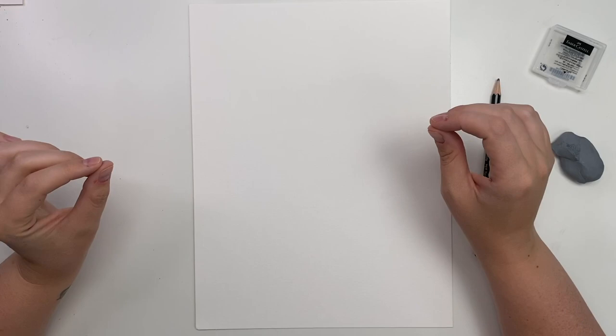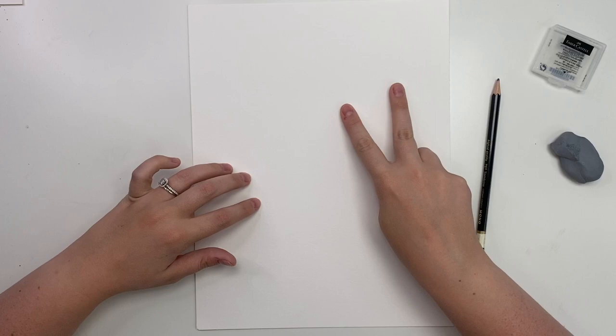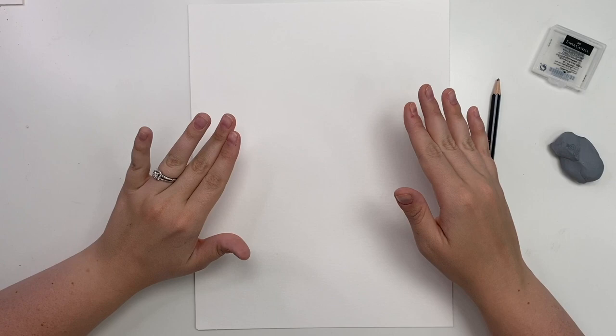Today we are talking about faces and facial proportions. I'm disclaiming this now — it is not realism, this is cartoon, simple stuff. So if you have kids with you, you can definitely do this with them. I am going to do two different types of faces: the basic simple one, which is just a circle, and then we're going to add a bit more detail into the ones below.